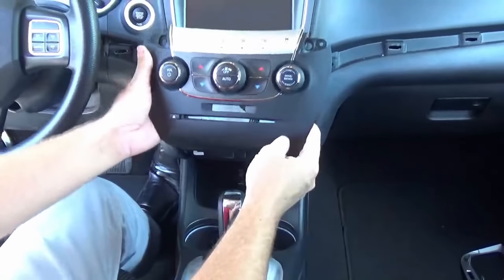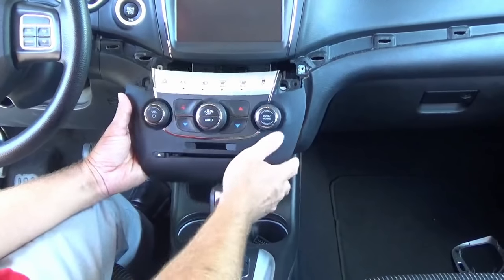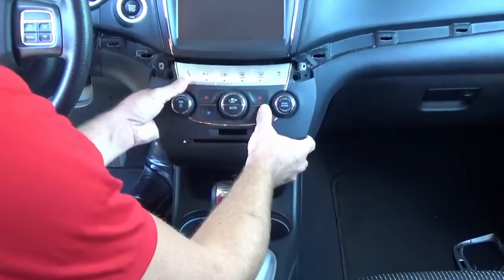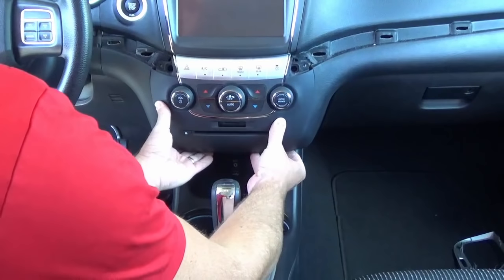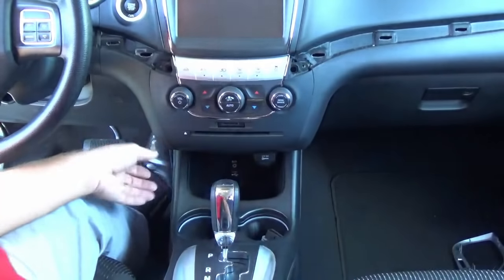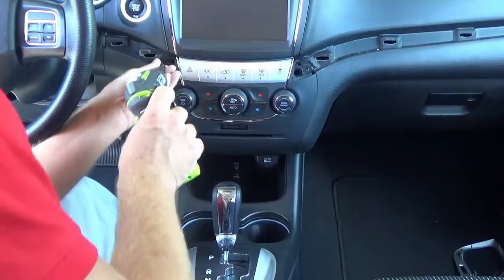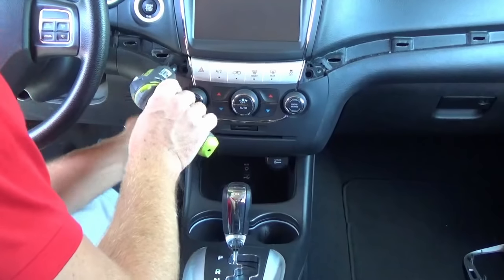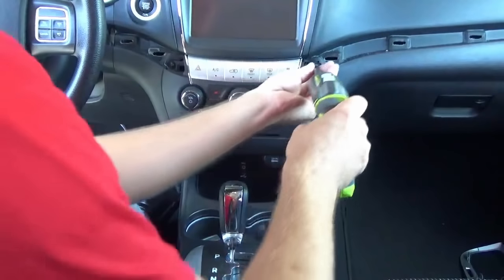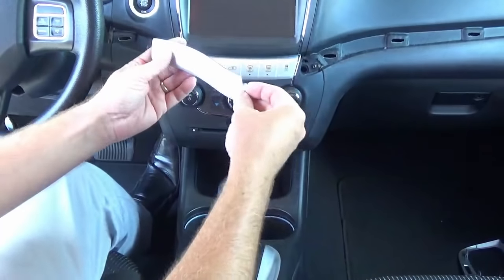Last but not least, we're going to install the new climate control panel. This one's going to have a little cutout for the SD card slot, and it's also going to have the auto button. If your vehicle has the automatic temperature control, you won't need the special programmer — everything will just plug and play. Those of you who don't have the auto button will need to get this separate OBD genie. We can now install our little trim parts.